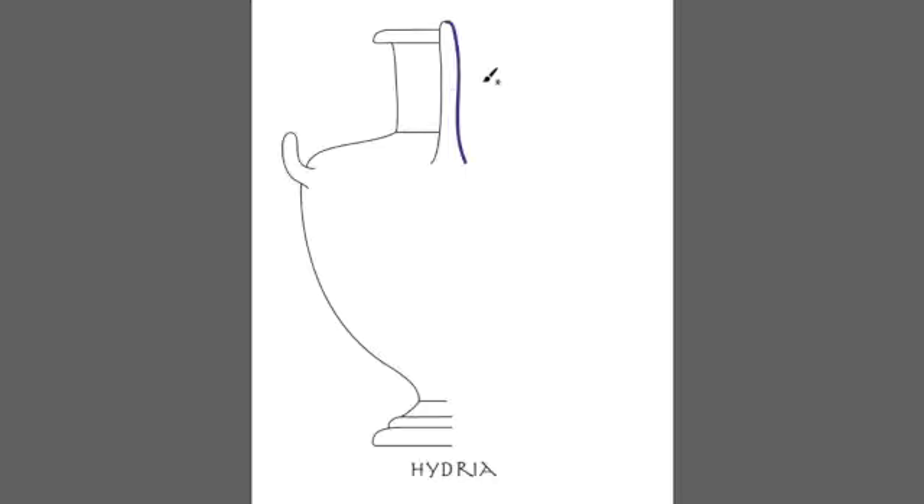The next line would probably be the top section — a long sideways U shape. We can look at it or feel it and see that it goes out long, curves around, and then goes back. We need to figure out where these lines begin and end so they're in the right place. It does not start at the top; it starts down where it's curved down and met right there.